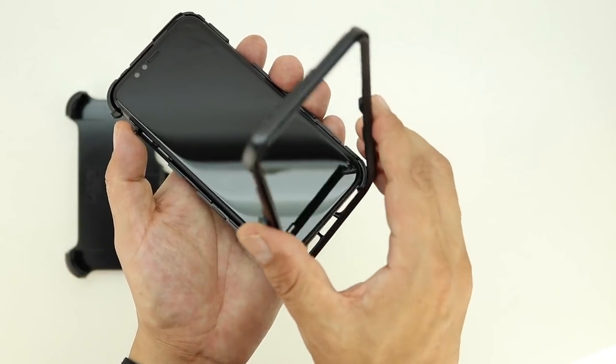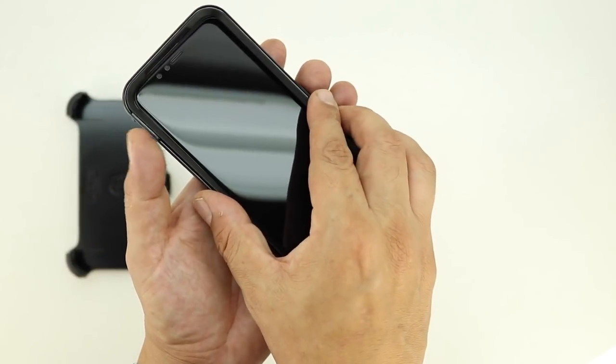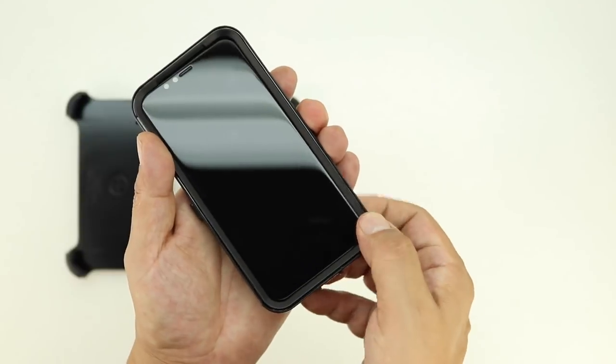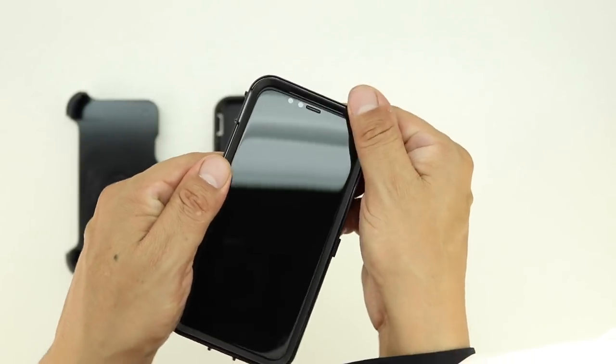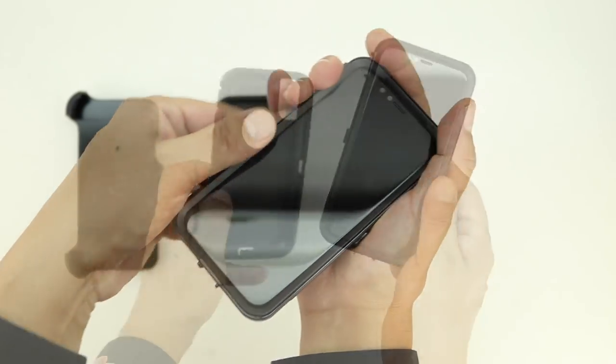There's a small notch mechanism at the bottom, line up that notch mechanism first, then simply just fold the top frame of the case over. Next make your way around the entire case making sure that it's properly snapped together. Now that we've installed the iPhone X into the inner polycarbonate shell,